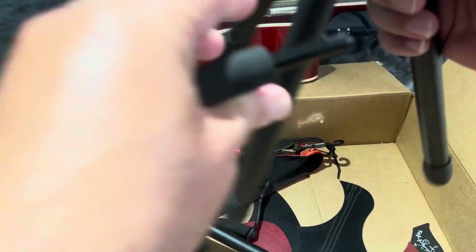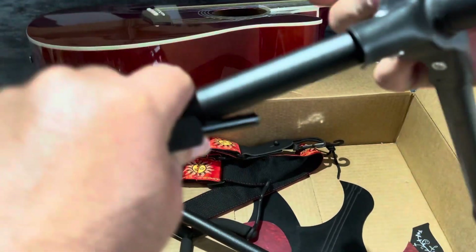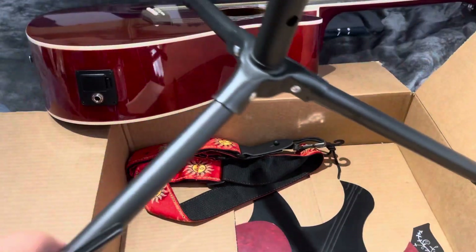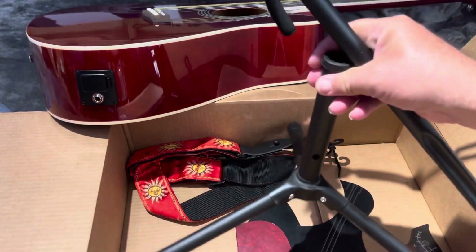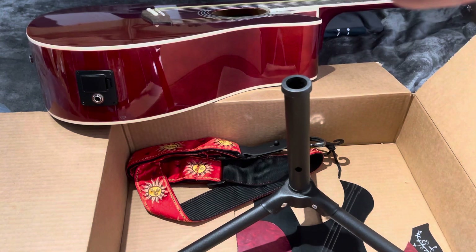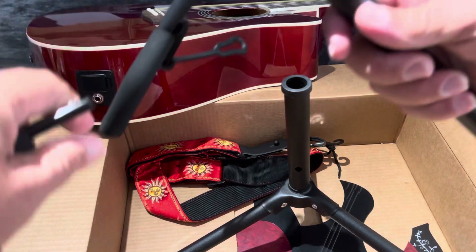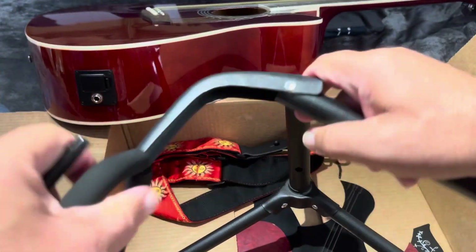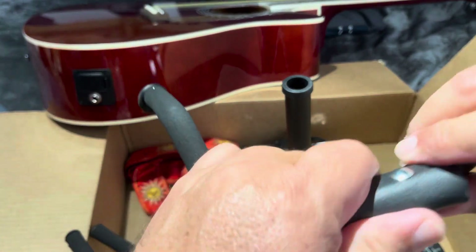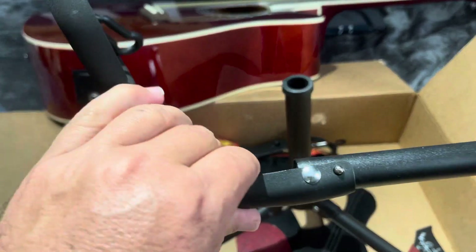So it opens like this, and then it locks. You can see here — this one goes, probably unlocks here. Making sure — oh yeah, it locks there. There you go, so it locks there.